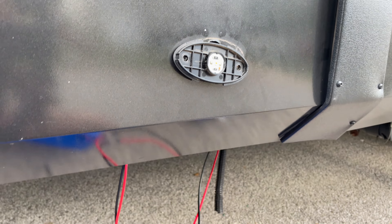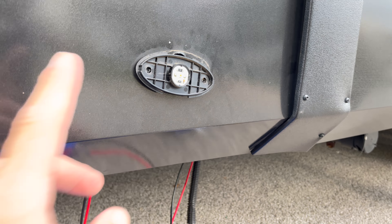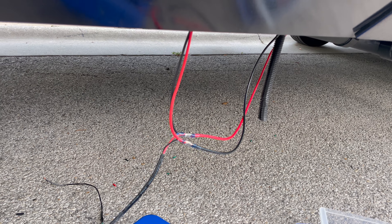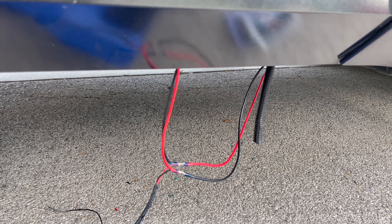If all is correct, everything will work, including this side marker light obviously. Let's just go ahead and jump into the truck and see how I did.